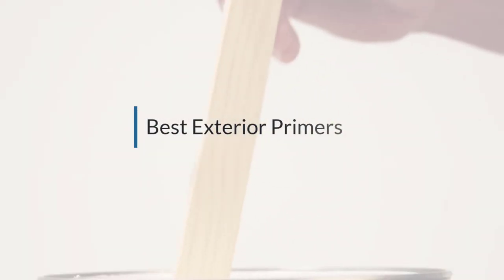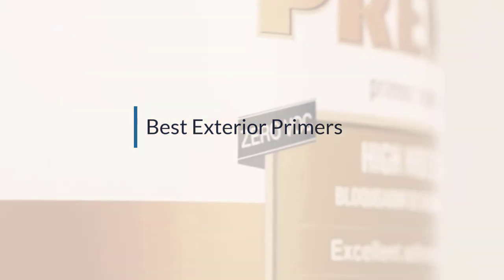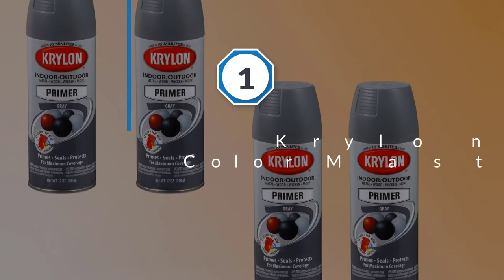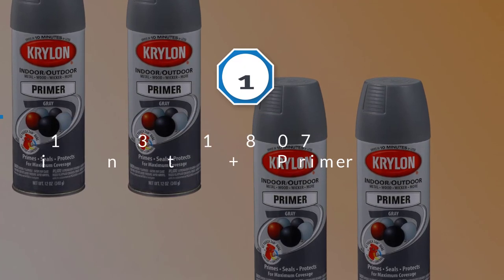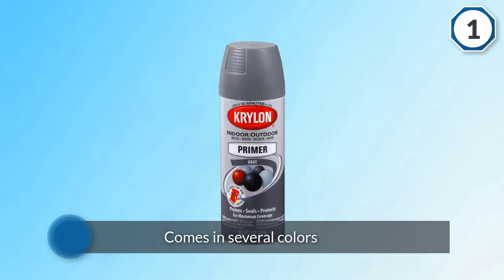If you are looking for the best exterior primers, here is a collection you have got to see. Number one, most popular: Krylon K05131807 Color Master Paint Plus Primer.